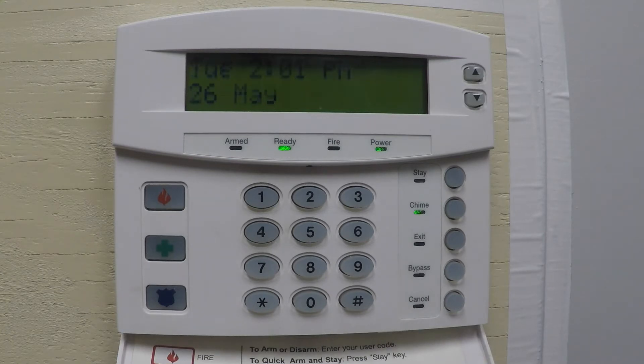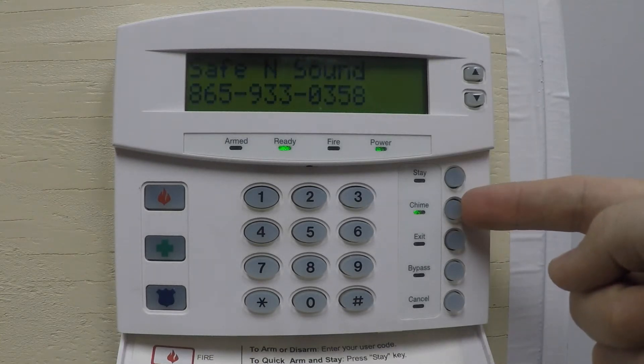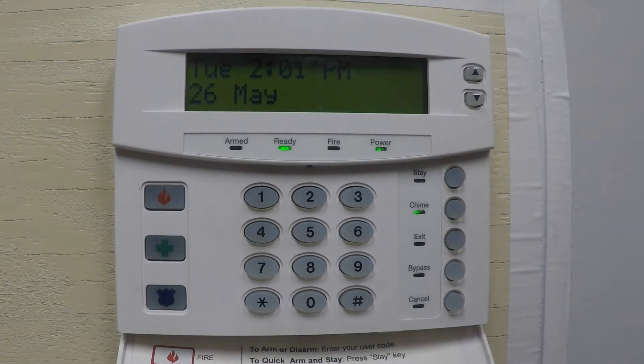That means you can go to sleep at night or walk through the house during the day and not worry about the system going off. The next option is Chime. If a door opens and you want it to beep, you can enable this function. Right now it is enabled, so if I open one of these doors it chimes for me.